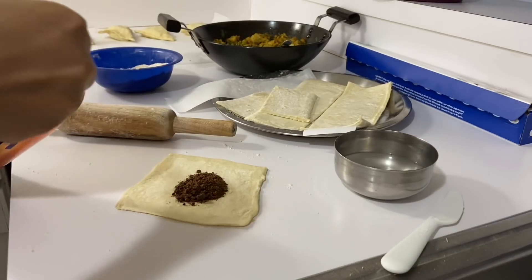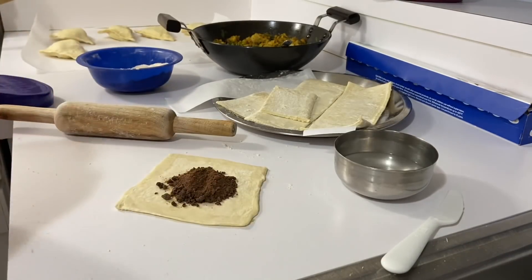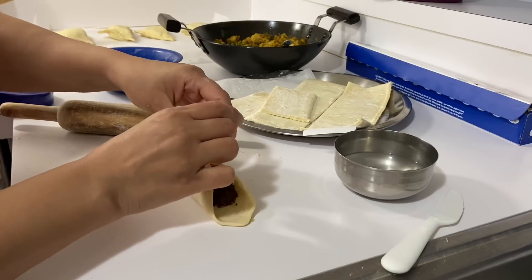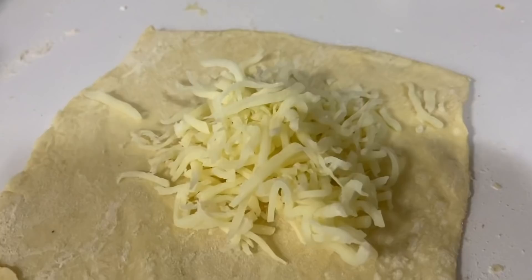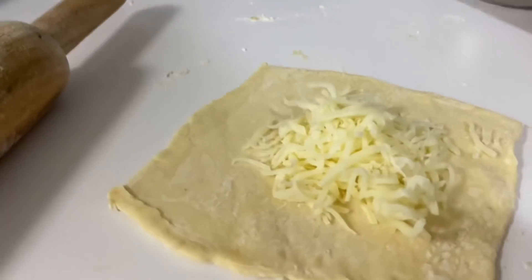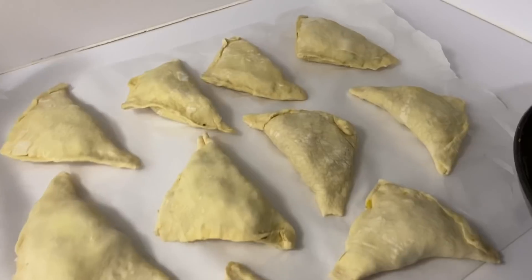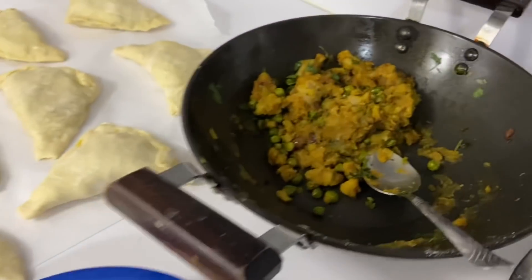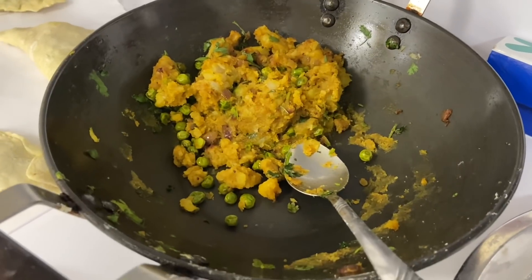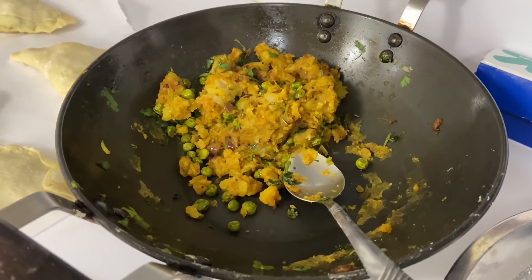Here my daughter Sia has a special demand — I am making a bonbita patty because she wants to fill it her way. I have also filled one with cheese, so just for fun I made two patties in different ways. I have filled everything and left a little stuffing for later sandwiches and parathas.